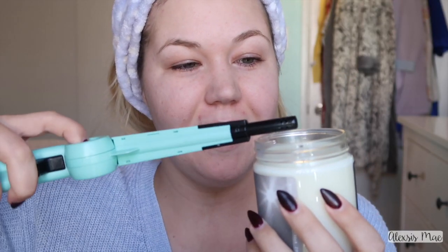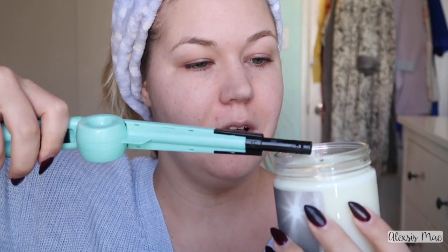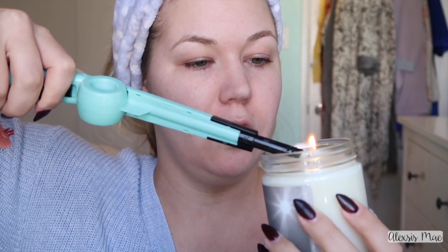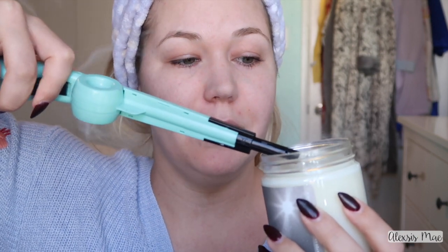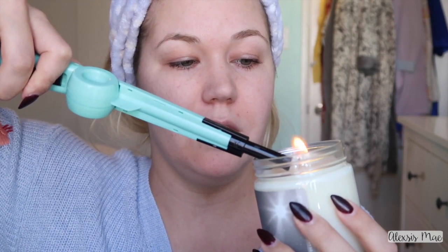Before I start I need to light a candle because we know all us basic YouTube girls have a candle going in the background to look cool, but I can't light my candle. What's wrong with it?